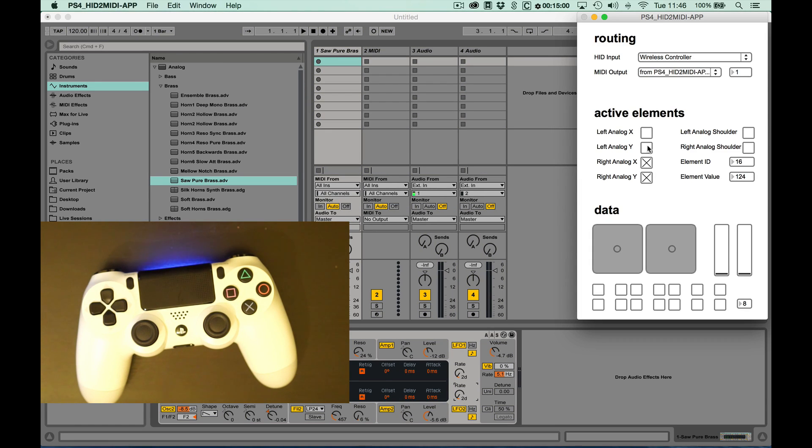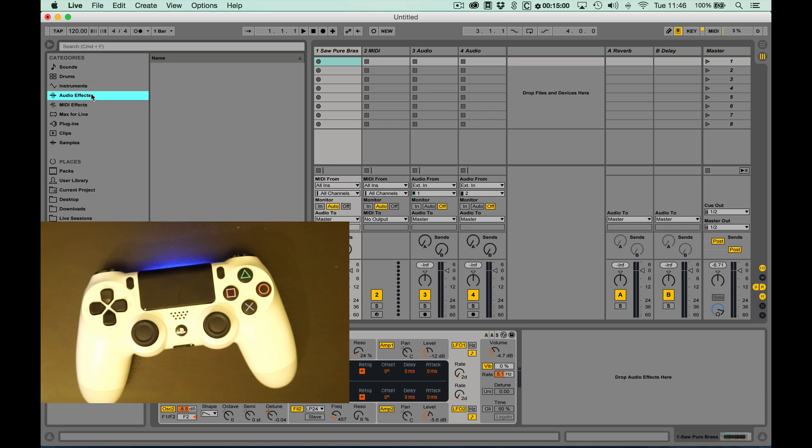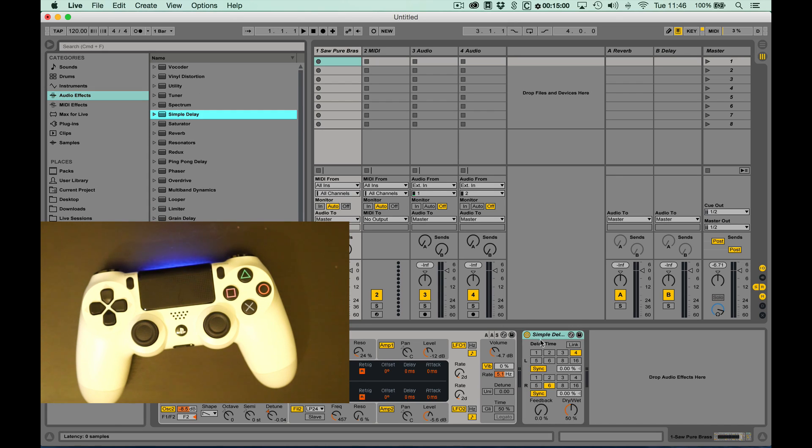Once we've done that, we can turn on all of our analog data from our controller app. Maybe add some additional effects.